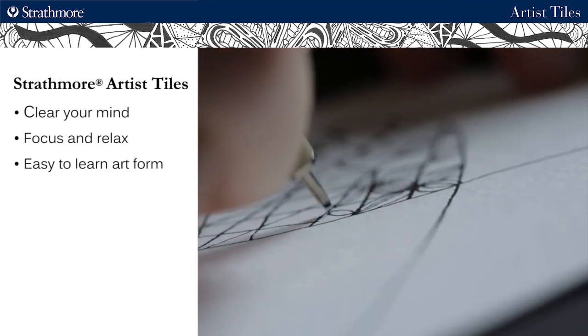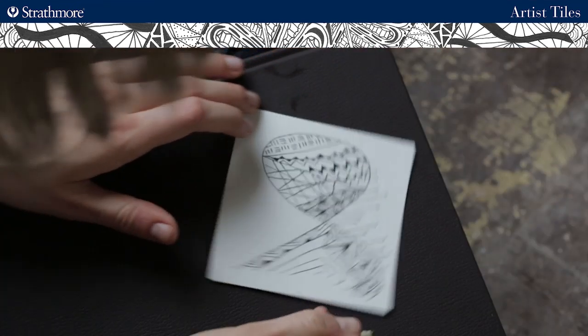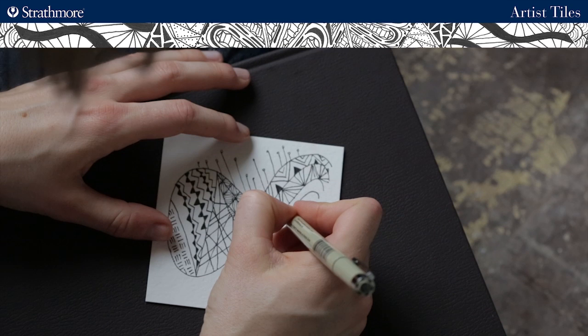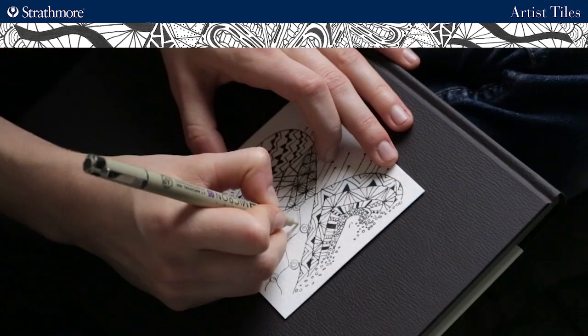It's also an approachable and easy-to-learn art form that anyone can try, regardless of skill level. There's no right or wrong way to do it, and it's a great way to let go and enjoy the emotional benefits that art can bring.